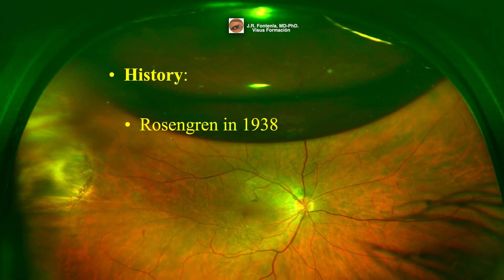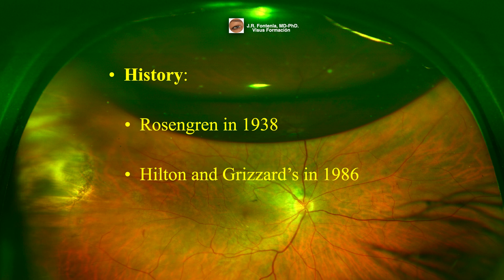The technique of repairing retinal detachment by retinopexy followed by gas endotamponade was first described by Rosengrin in 1938. However, this method was not widely practiced until after the publication of Hilton and Grissard's paper in the 1980s, in which they described what we recognize as modern pneumatic retinopexy.